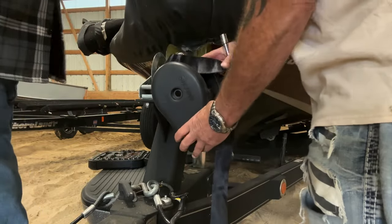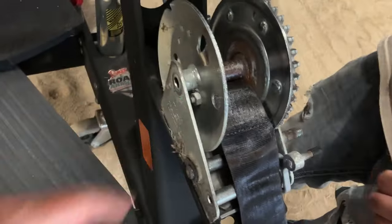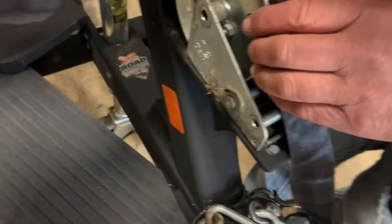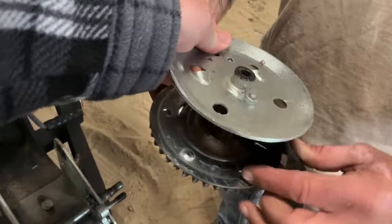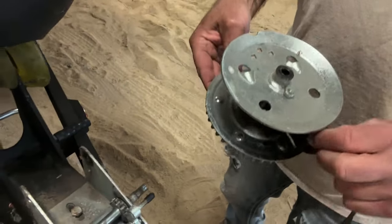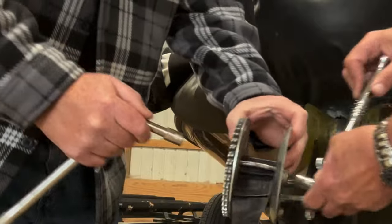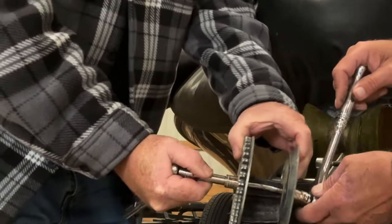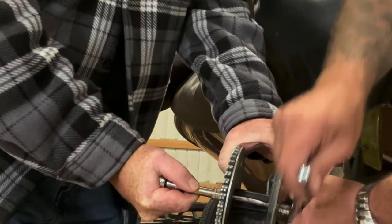Now you can see we're getting the shroud off. Once we get that shroud off, we'll be able to actually pull that winch gear off. Now I want you to look — as we pull that off, there's one pin. I'm going to point to it right there. A lot of people think that the strap is attached to that pin, but you can see that pin right there and we're about to take it off.